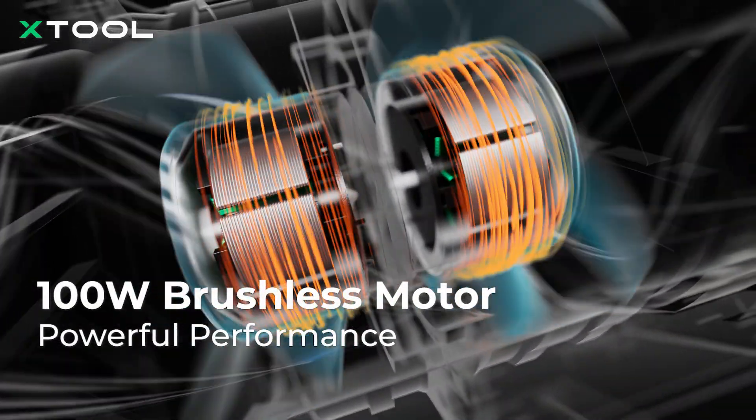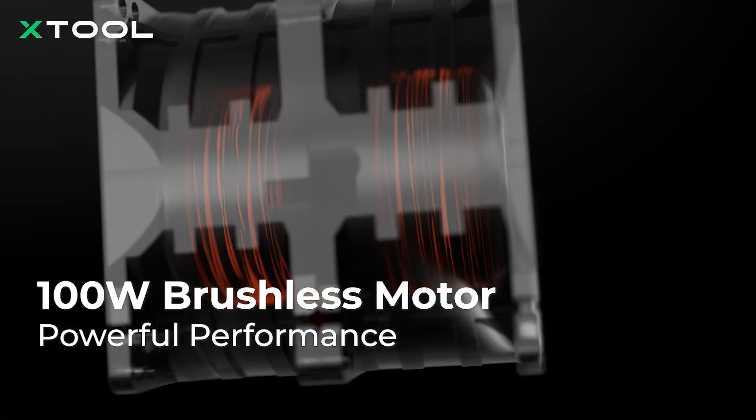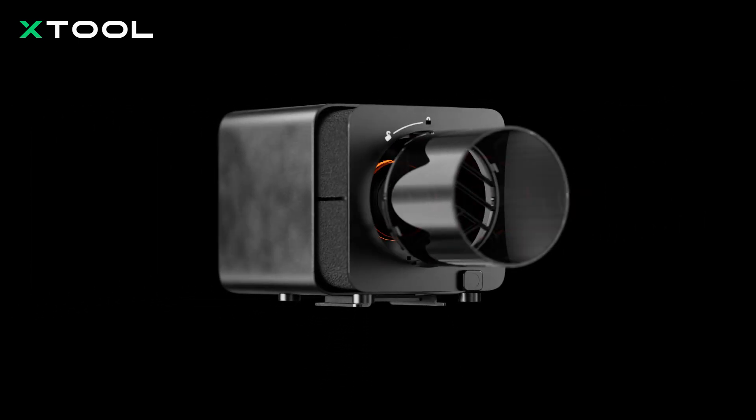With a brushless motor that's 20% more efficient, you'll get faster speed and acceleration, wrapped in high-density acoustic cotton to cut down on noise.